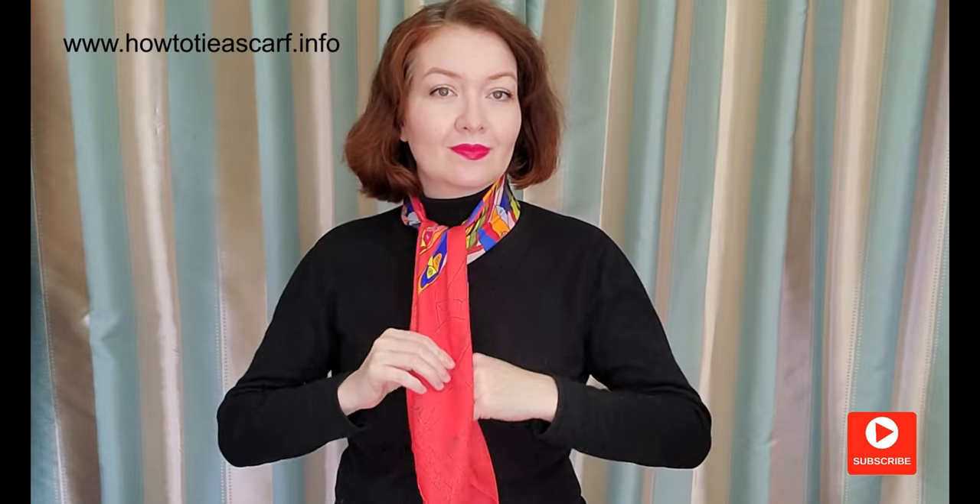Now take the end that is underneath. Bring it forward. Cross it with the other end. Pass it under your scarf. Put it down.